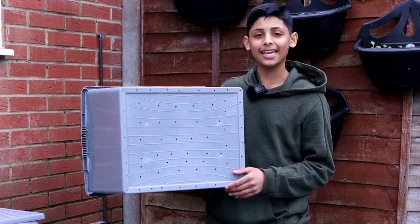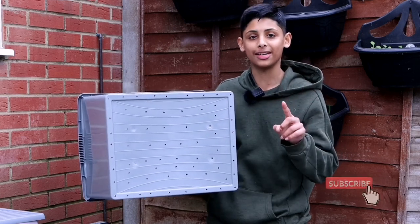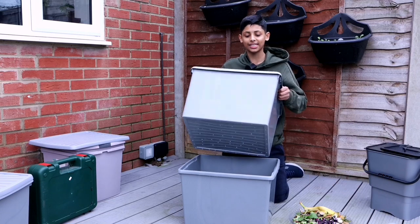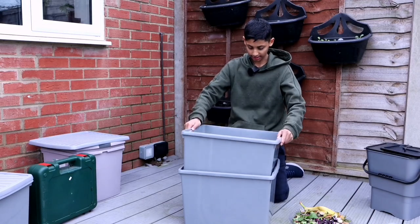As you can see, I have made holes at the bottom of one container — only one. This is how it works: the container with holes in it is going to sit inside the container without holes, just like this.